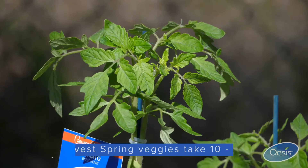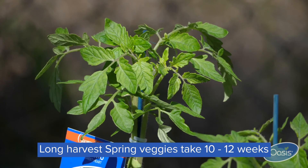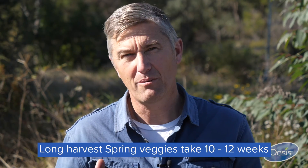Longer term crops like tomatoes — you can be waiting 10, 12 weeks. So there are a couple of really important take-home points when it comes to quick-harvest vegetables: number one is nutrition, and number two is spacing.